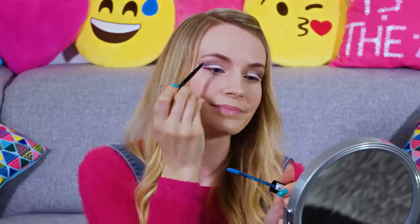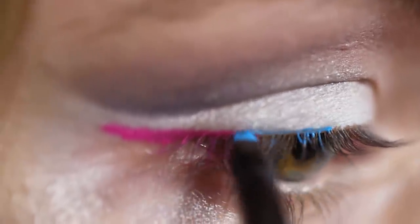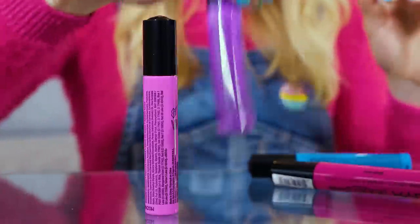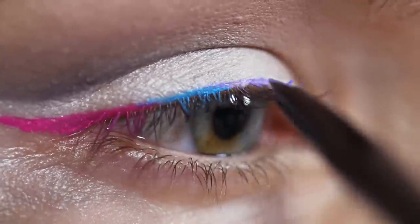Take an eyeliner brush, load it with some product and you can draw your cat line as usual. I applied it on the outer part of my eye. Liquid lipsticks are long lasting, don't smudge and they are easy to apply, which makes them perfect to use as eyeliners. If you want to make a classic black cat eye you can simply dip your brush in a mascara. But if you want to create a funky colored line then liquid lipsticks are absolutely amazing!